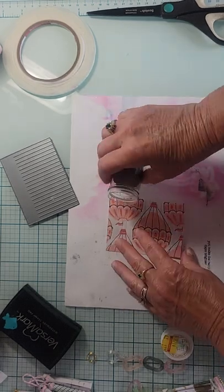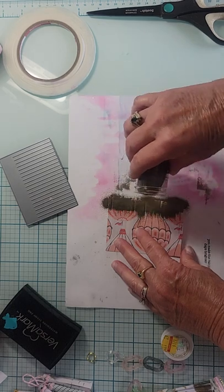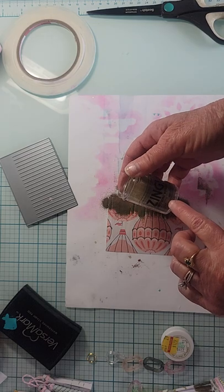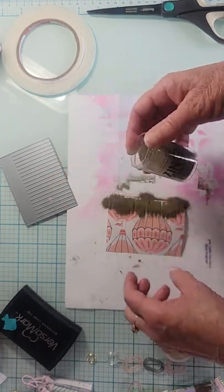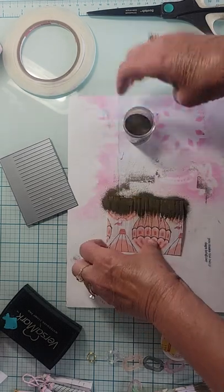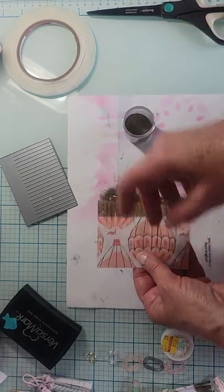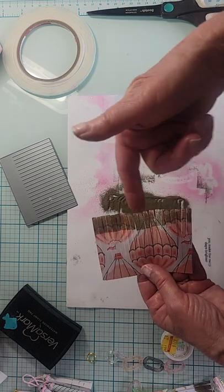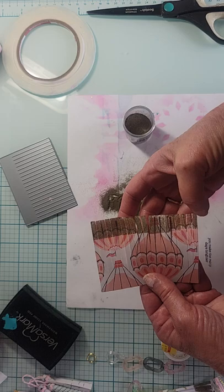Okay, so now I've coated it with that Versamark ink, which is an embossing ink. Now I'm going to pour my embossing powder over - this one's from Zing, it's gold embossing powder. You can just pour a whole bunch over it because you're just gonna tap it off anyway. Just pick it up, tap it off. It didn't turn out too bad, but this end is gonna be rounded and will be on the inside anyway.